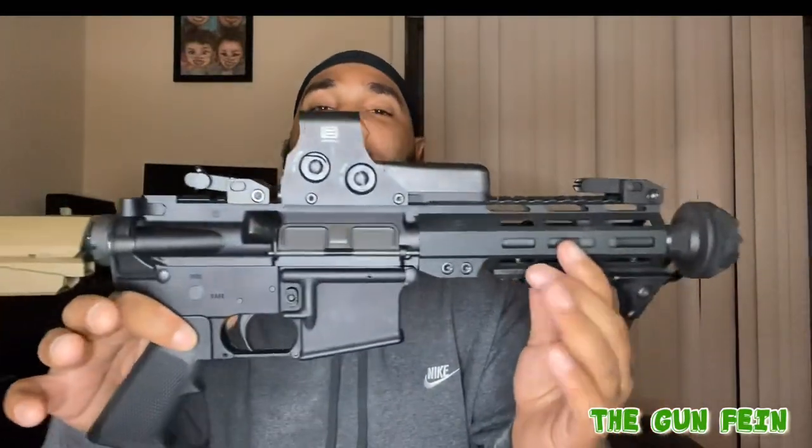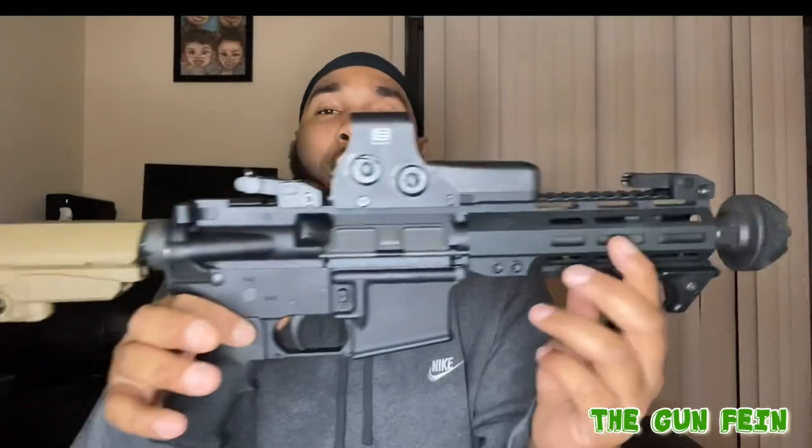Got my AR pistol out. And what everybody's attention is focused on is this right here — that crazy looking thing right there. It makes your gun look all futuristic and beautiful, sexy, crazy — all them things all in one. What this is, it's a muzzle, and it's from Strike Industries. And it's called a cookie cutter.